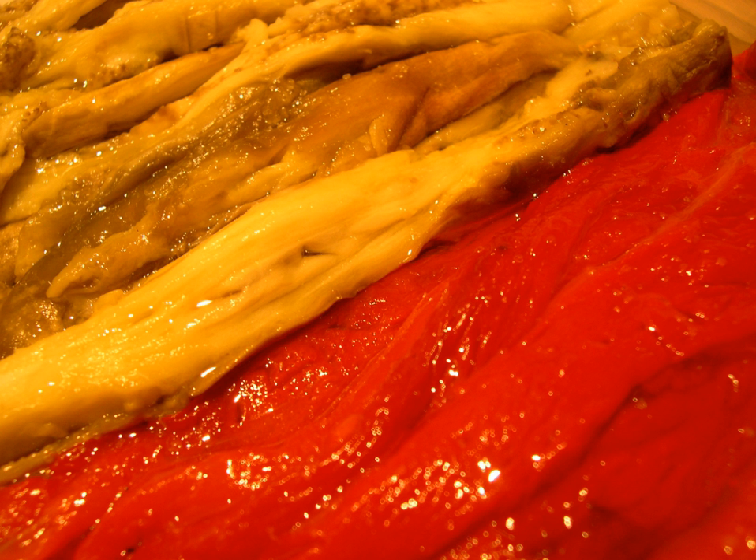Indoors, the eggplant may be charred on a gas burner and the rest of the vegetables may be broiled. The dish may be served as tapas, as a relish for grilled meats or fish such as tuna, with anchovies or olives in a salad, or as a topping for coca, somewhat like a pizza.